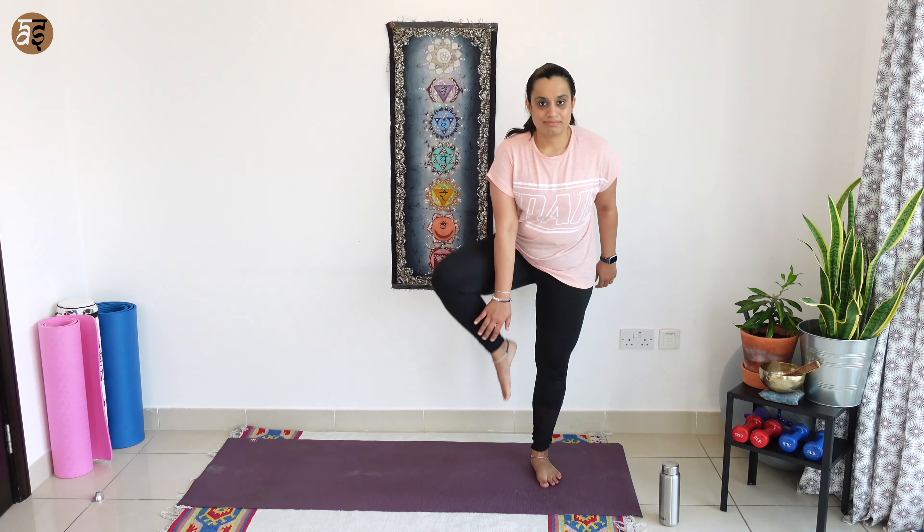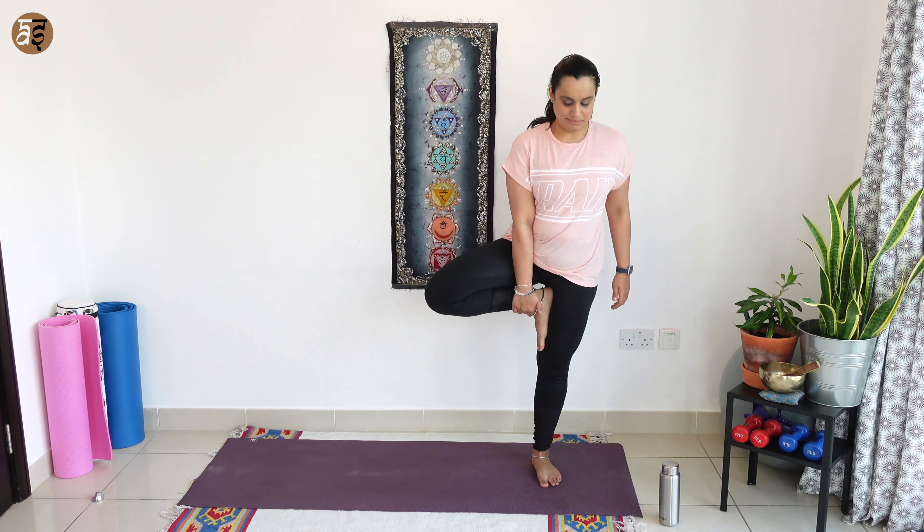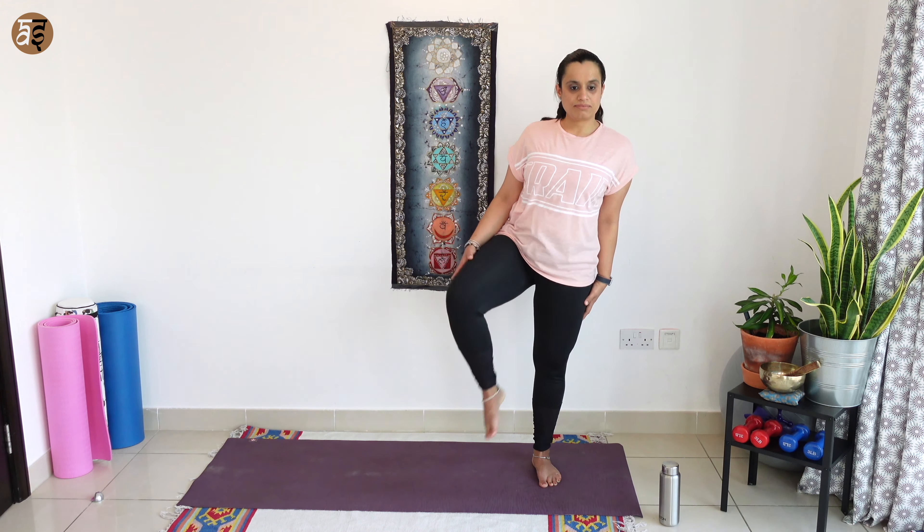We'll move to the opposite side. Place your right foot in the inner arch of your left leg. Hands to your chest in namaste, breathe and hold. Continue focusing on a point as you hold the pose. As you breathe out, release your hands and then your legs.